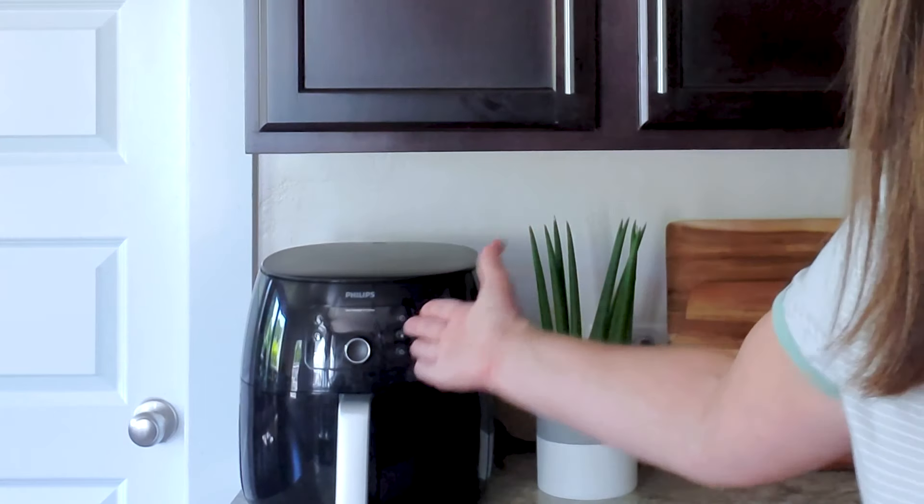Tip number four: every air fryer is slightly different. I have the Philips XXL air fryer — yours is going to be a little bit different than mine. I recommend going a little bit lower on the bake time because you can easily add another minute or two, so you'll find the perfect time that works with your air fryer.